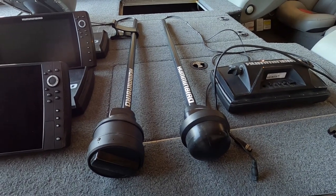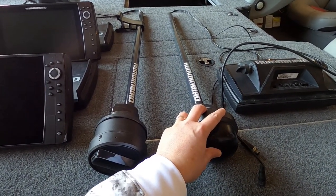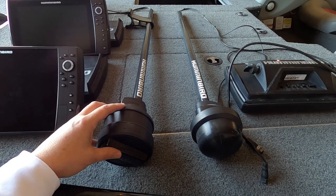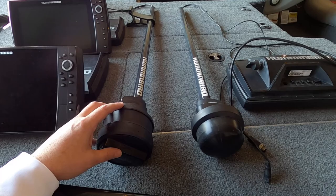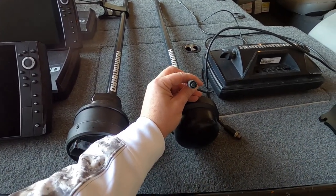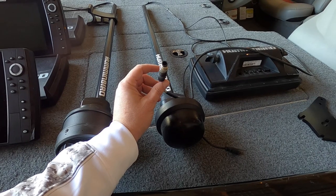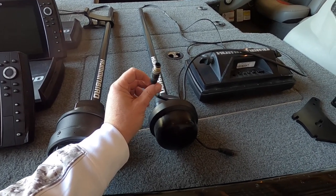I'm going to talk about the standard 360, which is the one on the right, versus the mega 360, which is the one on the left. Both of these are for the UltrX that I have on my boat. Coming out of the top of a standard 360, you'll have your power cord and then you'll have an internet cord.